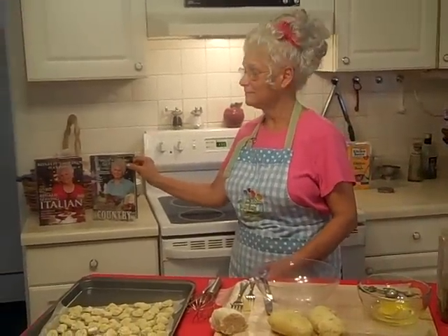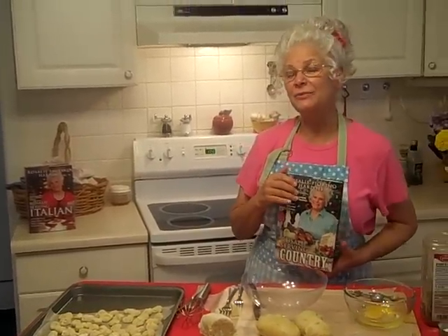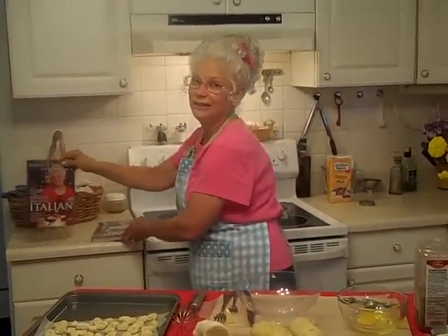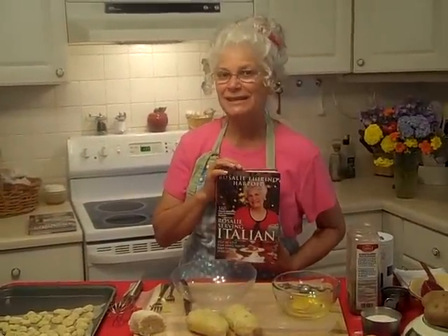Hello guys, and welcome to Rosalie's Kitchen. I'm the author of Rosalie's Country book — it's a new release — and Rosalie's Italian. Today I'm going to make something that should be in this book, but it isn't.